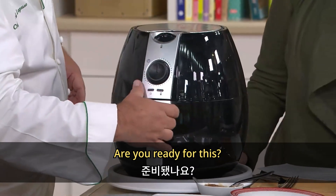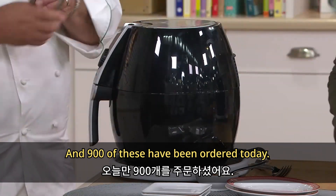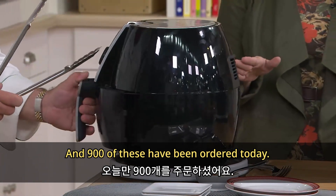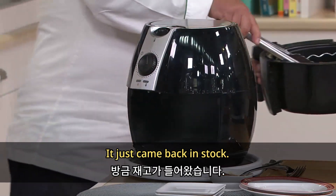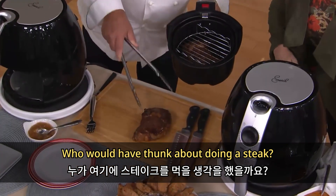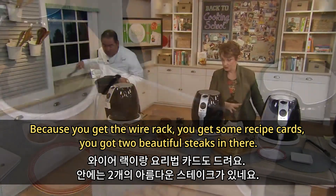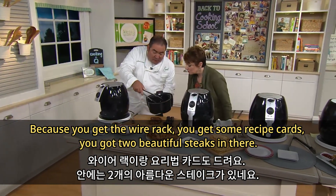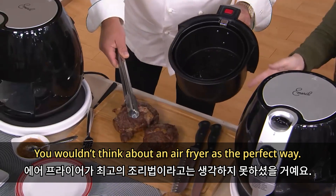Let me show you what else this can do. 900 of these have been ordered today — sold out in its debut, it just came back in stock. Who would have thought about doing a steak? You get the wire rack, you get some recipe cards, and two beautiful steaks in there. You wouldn't think about an air fryer as the perfect way.